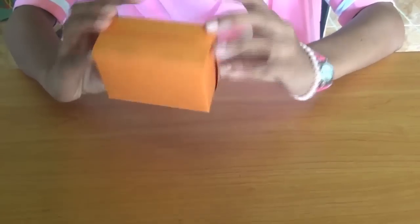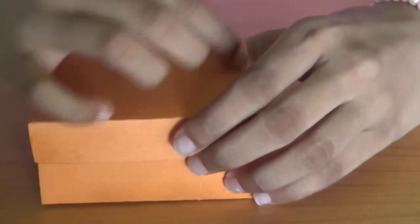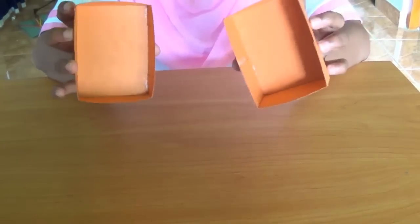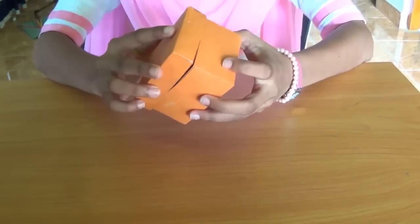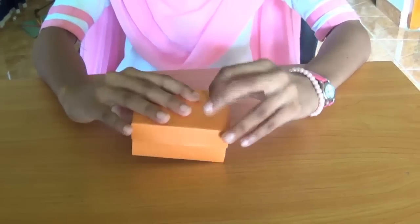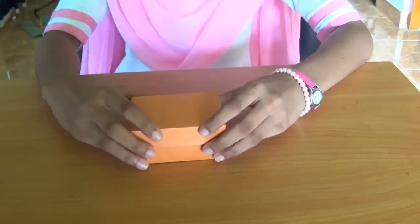So this is the wedding cake box. You can put any ribbon or any design that you want. This is the way you make the wedding cake box. Thanks for watching this video.